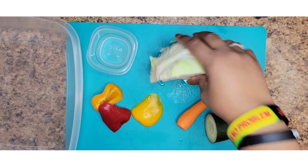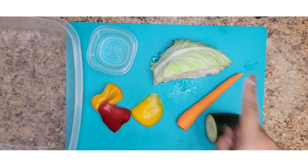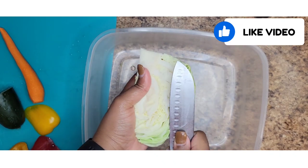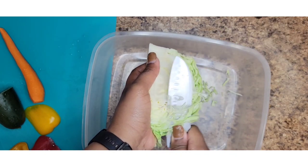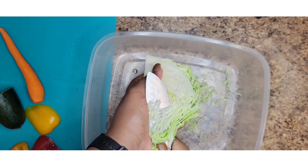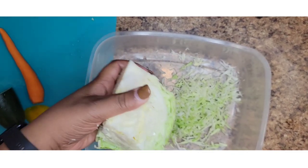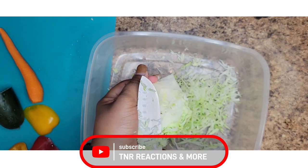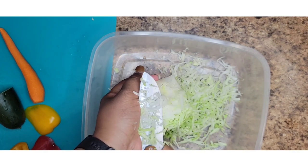First thing I'm going to do is shred the cabbage. Before I go any further, please ensure you wash all your vegetables before using them. It's a little time consuming, but you can try and use your grater — you just won't get it to look exactly like this.